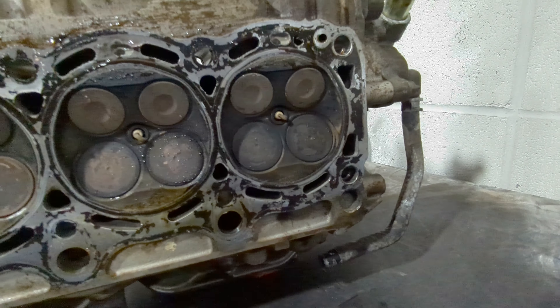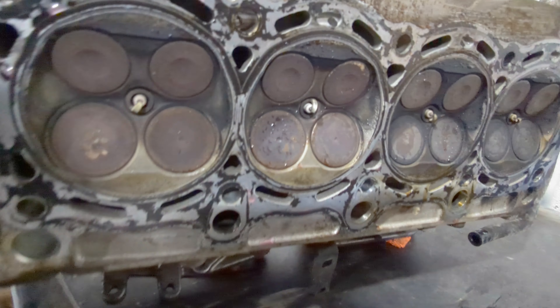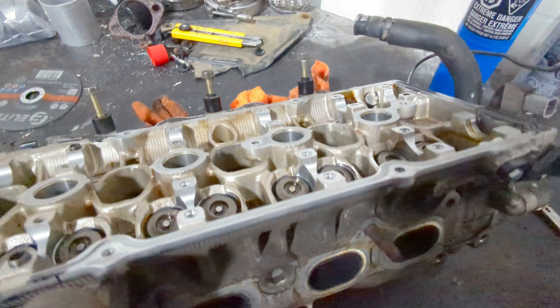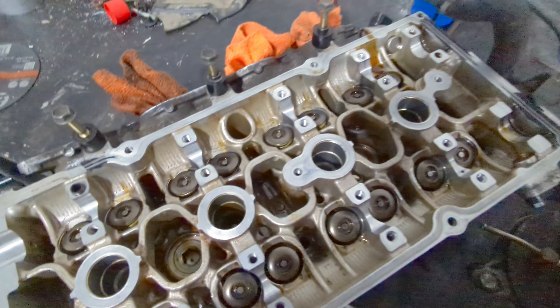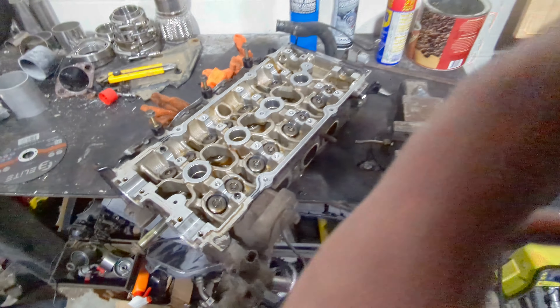A couple cylinders have been running a little hotter than the others, but even the spark plugs don't look horrible. That's a good sign. Now I've got to disassemble the whole head and we can start prepping for the cams. Finally we can get some stuff done — that was a fight getting the head off.